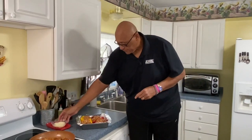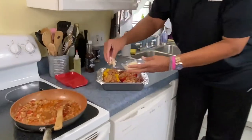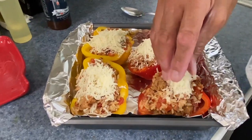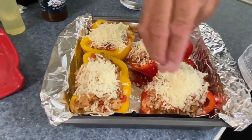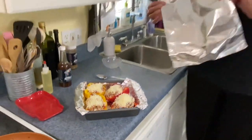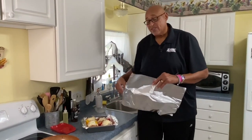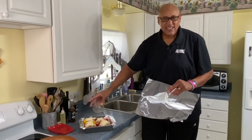Now I've gotten our peppers filled — take a little cheese. I'm using an Italian blend, but you can use whatever cheese you like. Just go ahead and pop it right on the top. You see, we're doing this with the hot sausage, but remember you could do this with ground turkey, ground meat, or ground chicken — use what you like, use what you happen to have. We want to cover this with foil. We're going to put this in a 375-degree oven for about 30 minutes because we want the bell peppers to get fork tender. The last five minutes, we'll take the foil off so our cheese can brown on top just a little bit and get nice and melty.